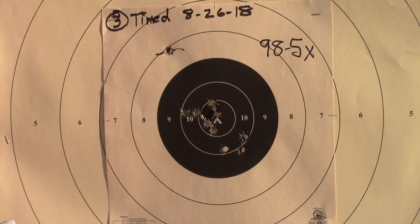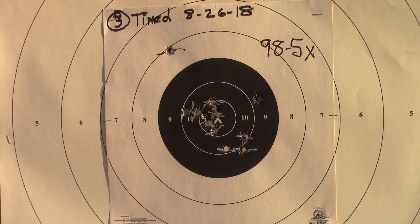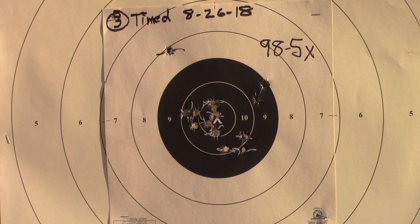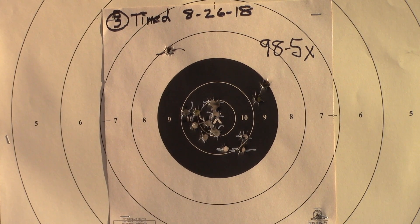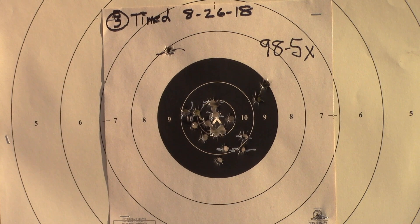Except for that one shot, I was hoping the rest of them were going to be pretty good. Ready on the firing line. Okay, barely got it off. Ready on the firing line. Last shot, I think, was a little low.